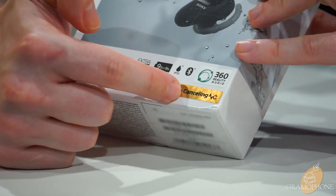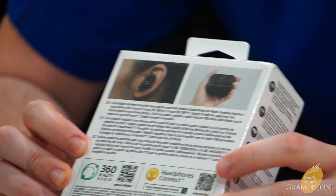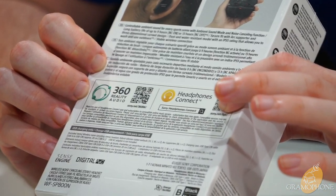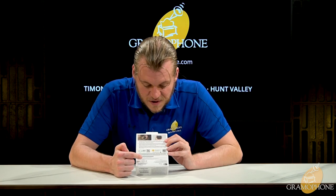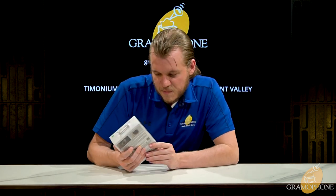These are truly wireless and do feature noise canceling. Moving toward the back of the box, Sony provides a bit more information — you can scan QR codes to learn more about 360 Audio or download the Headphones Connect app from the app store really easily just by scanning that. There's also some Sony-specific technology info and how these look in the case and fit in your ear.